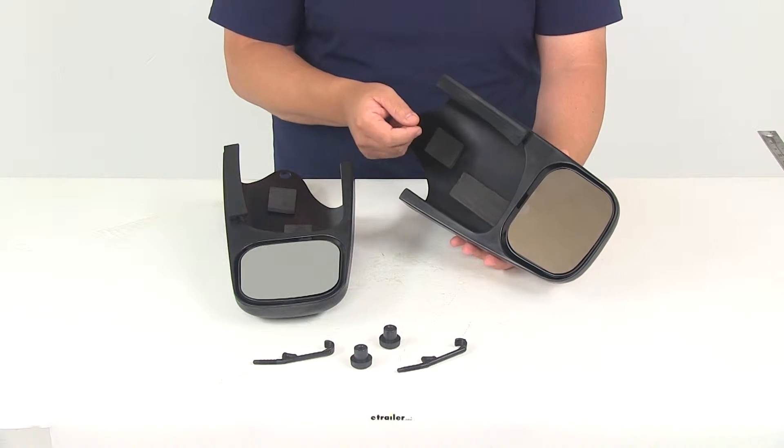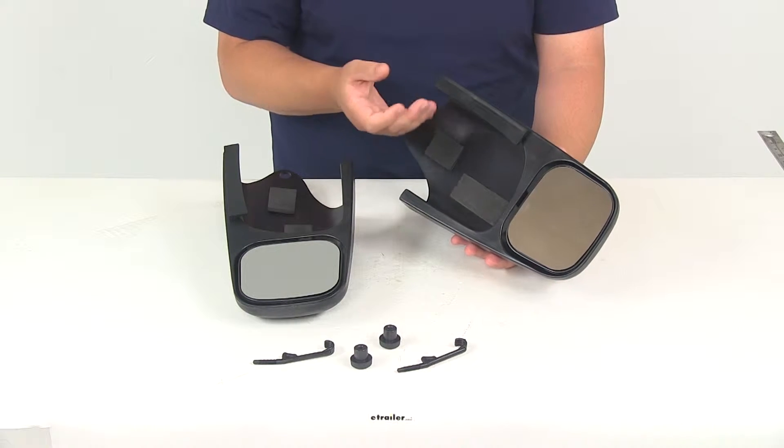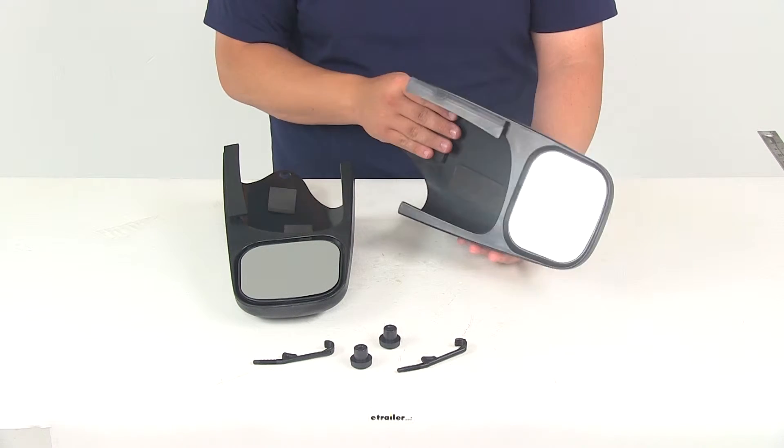The foam padding, once the mirror is tightened down, is really going to absorb any pressure and allow for a nice tight fit. It's also going to minimize the amount of vibration as you travel down the road, as well as reduce wind noise.